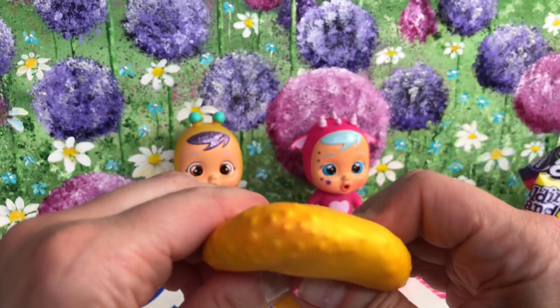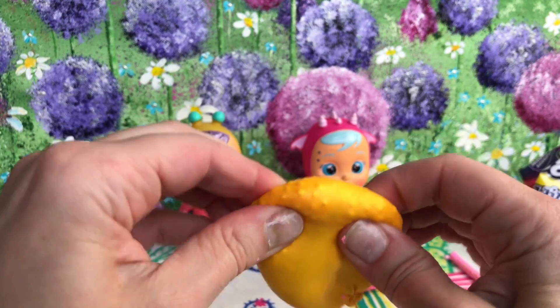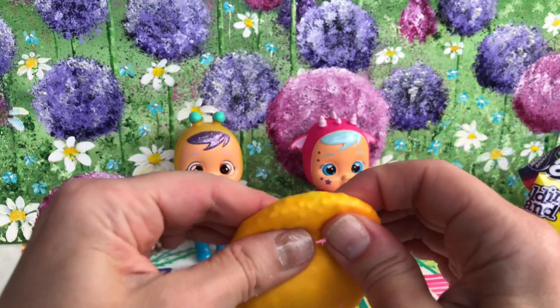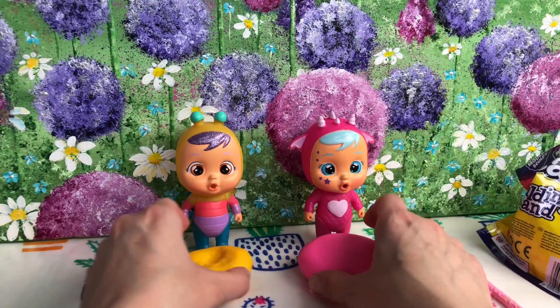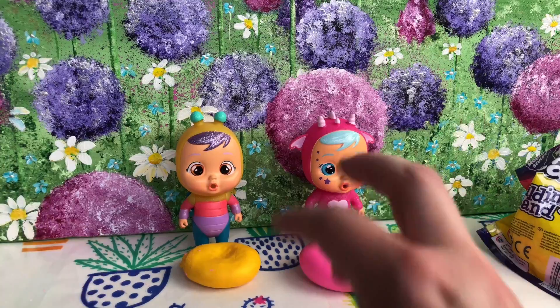Here is the finished clay and foam ball stress ball. It's really harder to squish than the kinetic sand one — the kinetic sand was definitely squishier.